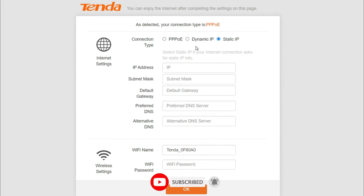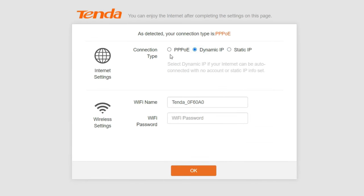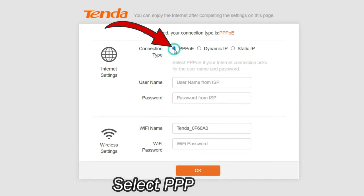If you have no idea about what the connection type of your network is, please contact the ISP (Internet Service Provider) to confirm it. Select the PPPoE option.